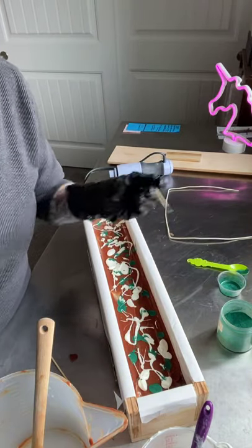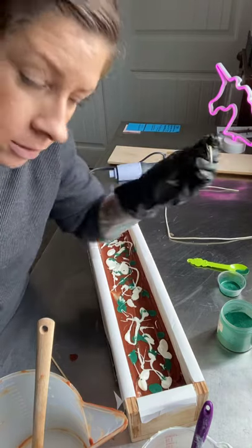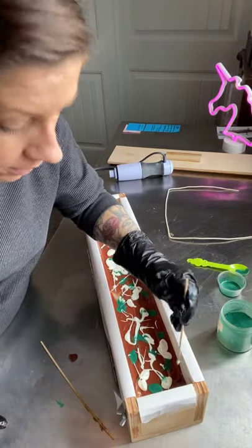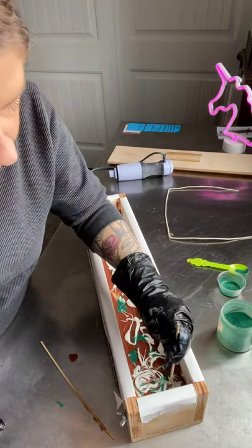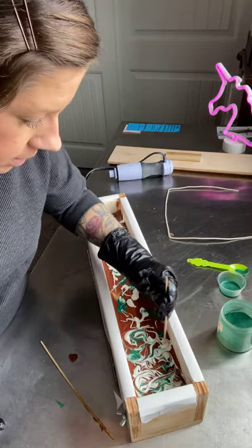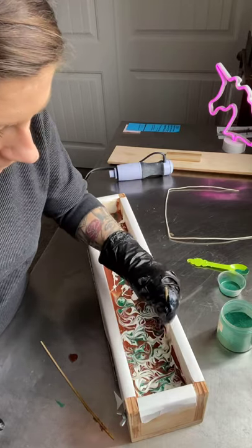Now I'm going to take my skewer and run it around through the top and create really pretty swirls and patterns. This is really getting hard already so I gotta hurry. Gotta hurry! Cool.